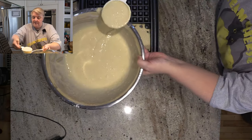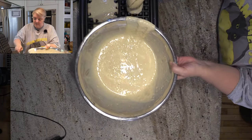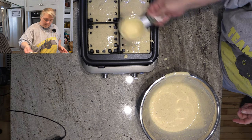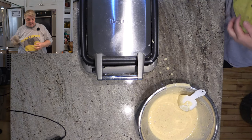The batter is going to expand, so you don't want to fill the whole thing — I'd rather have a little gap in one section than have it overflowing. And then close it down. It's going to tell me in five minutes and 40 seconds when it beeps.